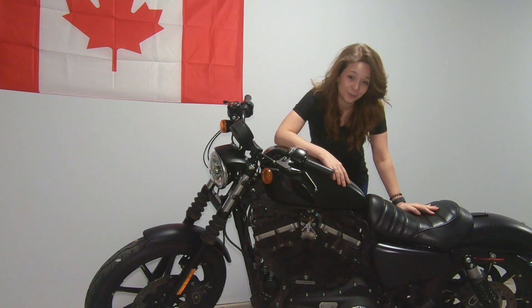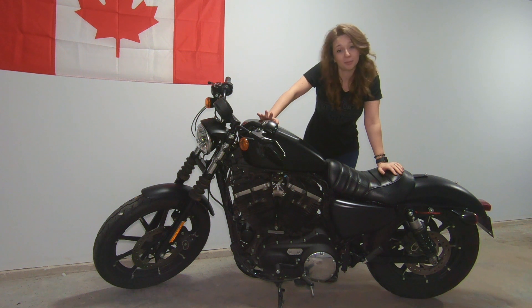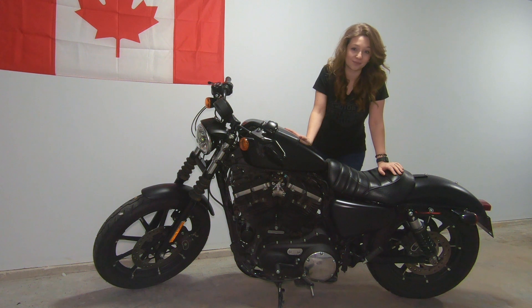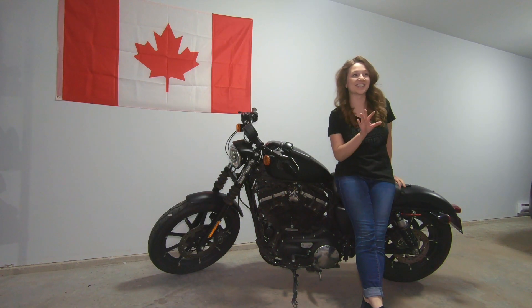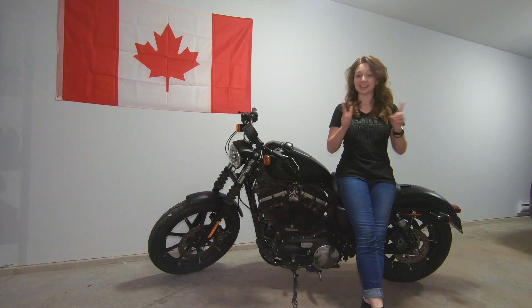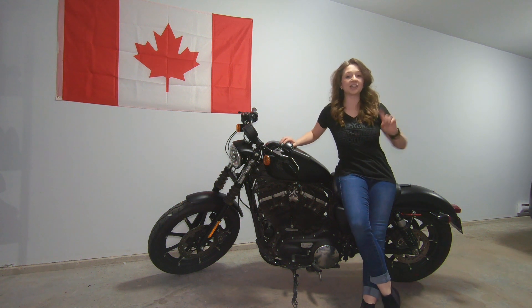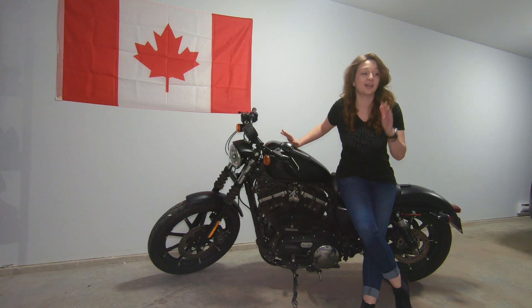We've had it for just a few years now. Let me show you what we did, what we changed, and what we bought to make sure we could ride across Canada with it. And for every single one of you saying 'you rode across Canada on the Sporty?' — yes we did, yes we managed. Would we have wished for a bigger bike or a sixth gear? Probably. But this bike here definitely did its purpose.